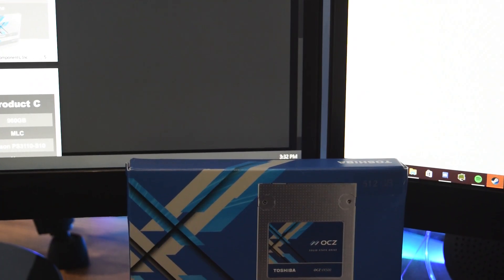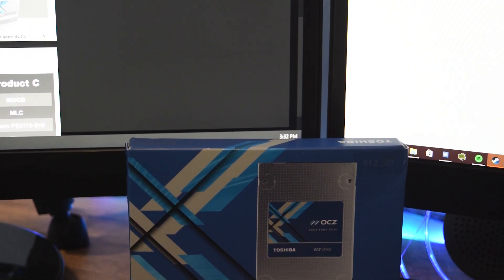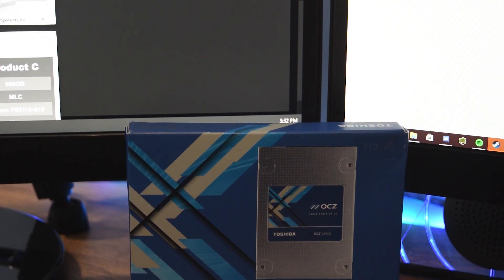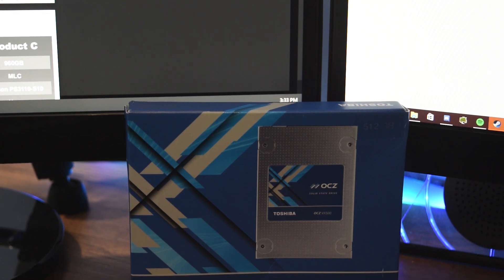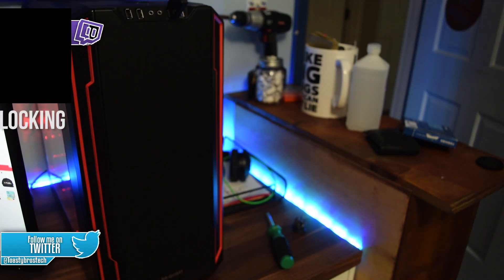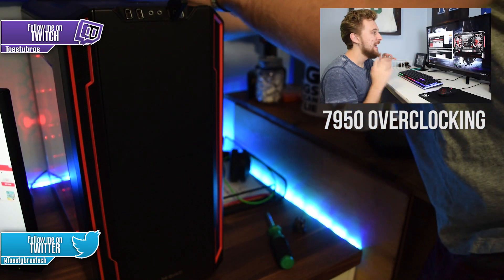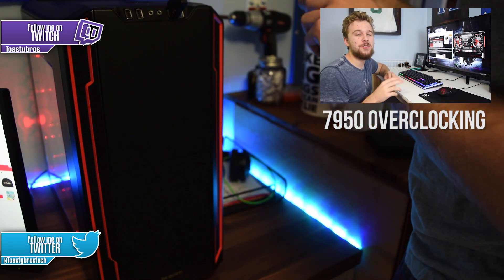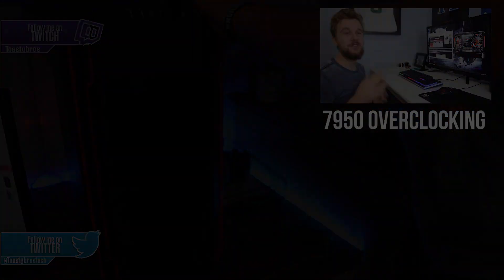Overall, this drive is meant for a certain market — those who don't want to fork over a ton of money for a PCIe NVMe drive, but want good enough performance and a longer lifespan than the average budget offering. I give this my stamp of approval and would recommend it for anyone who falls under this predicament. I hope you guys enjoyed this video; if you did, leave a like down below and comment what you think. A link to pick up one of these drives will be in the description along with all our social media links. I hope you guys have a wonderful day — peace out.